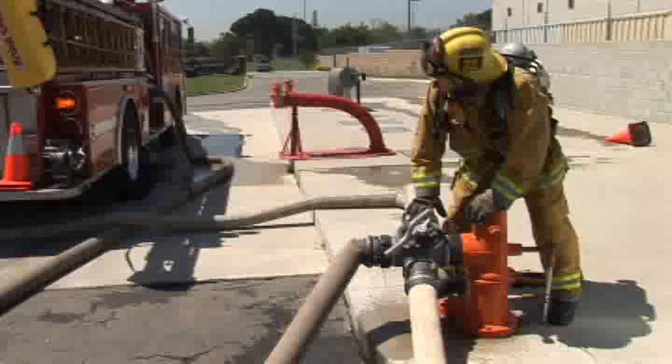4-way valve, full hookup. In cases where long supply lines are laid, it is often necessary to place an engine at the hydrant. This supply engine will be directed to the hydrant supplying the initial attack engine. At this hydrant, a 4-way hydrant valve may be attached. The supply engine will be tasked with completing the full hookup using the 4-way valve.